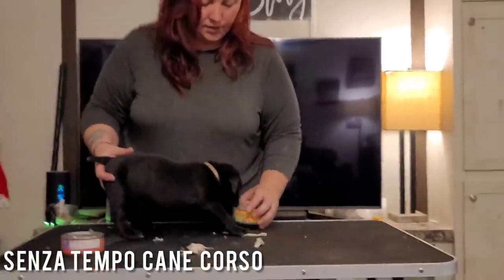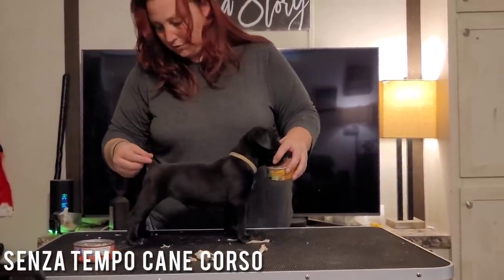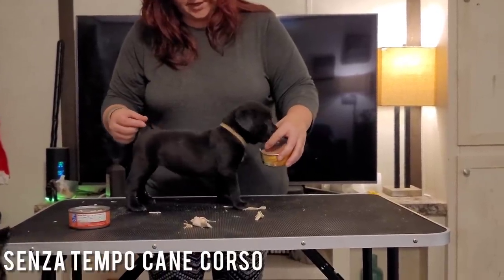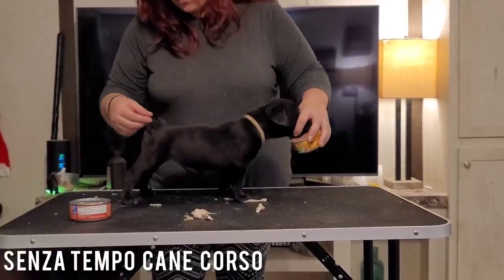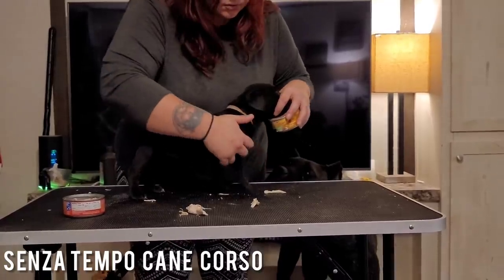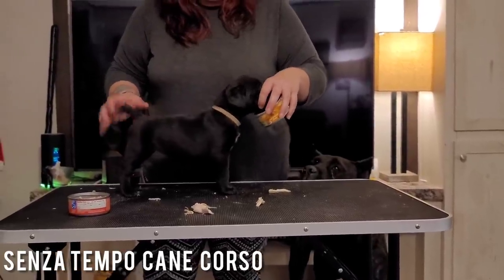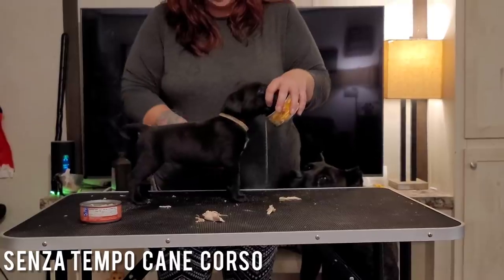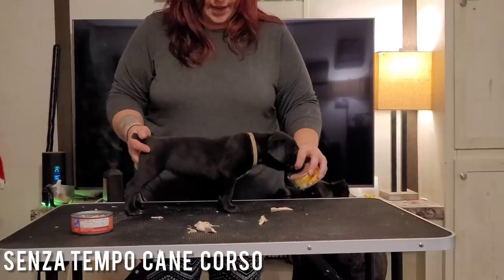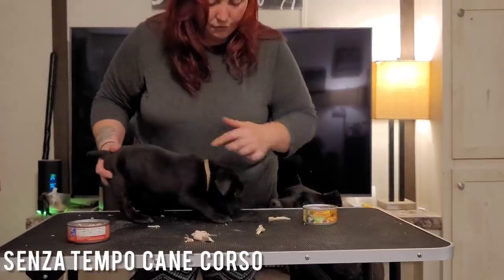There are coyotes out on the neighbor's property right now, and that's why the elk is acting a fool. You see how I'm putting my hand there? Also, where you hold the food up affects the stack. If you hold it up like this, you're going to make the front look straighter and smaller. It's better to bring it out like that so the puppy is stretching for it, to get a better view of the front angulation.